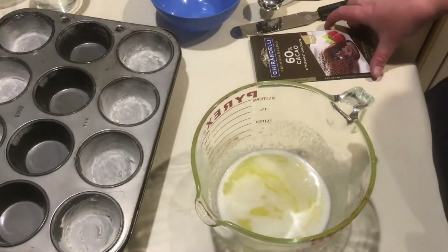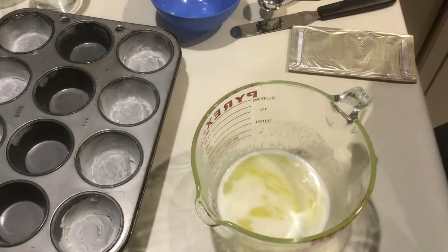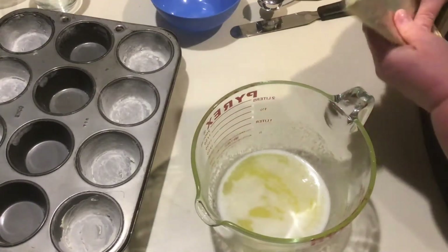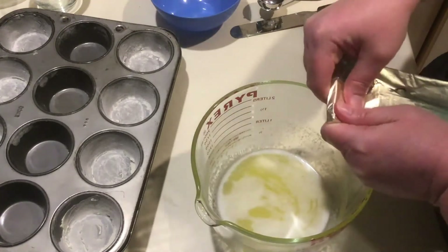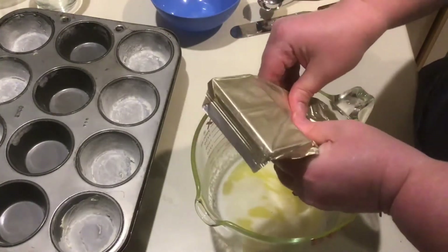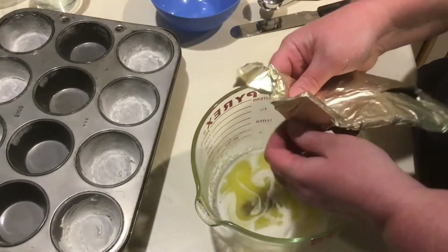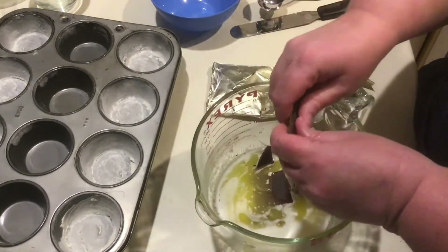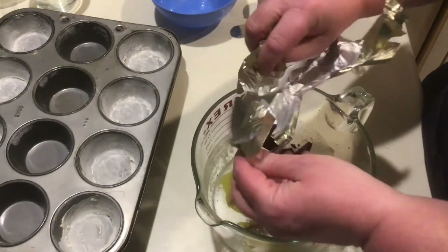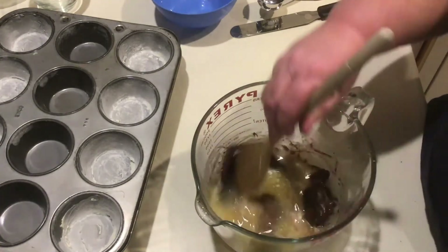Now that our butter is melted, we're ready to mix in the chocolate. We're going to use the entire box, breaking it into small pieces so it melts more easily — you can break it up in the foil or as you add it into the butter. The smaller you break the pieces at the beginning, the easier your task will be. Then we're going to stir it with a wooden spoon until it's completely smooth with no large pieces of chocolate remaining.